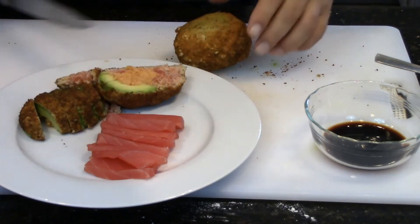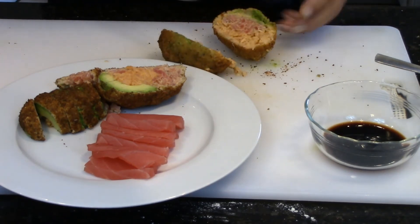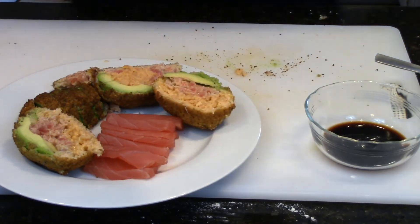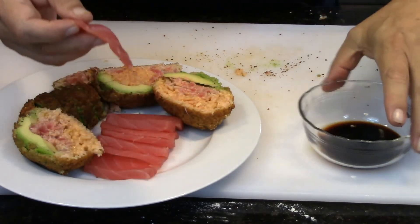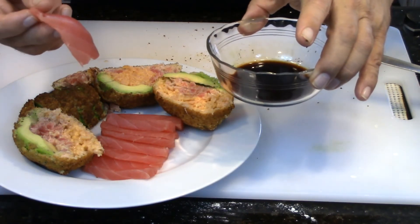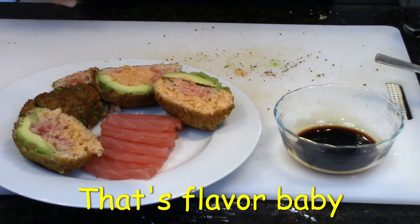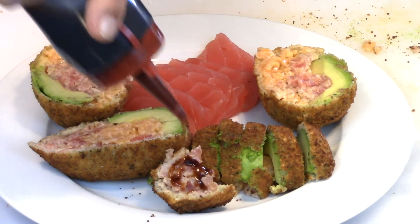I'll try my other one. There we go - monkey brain. Just a little bit of soy. Dear Lord, bless this meal, bless my family, bless my subscribers in the name of your son Jesus Christ. And in it goes. Delicioso. I'm just going to eat this with some eel sauce.